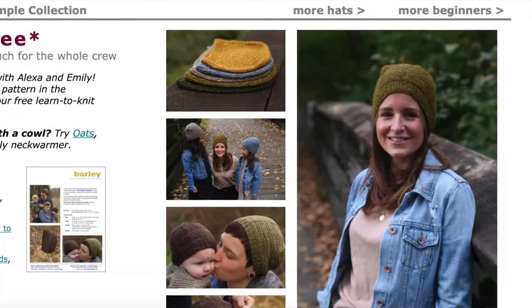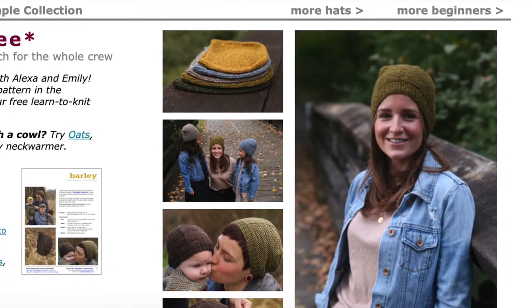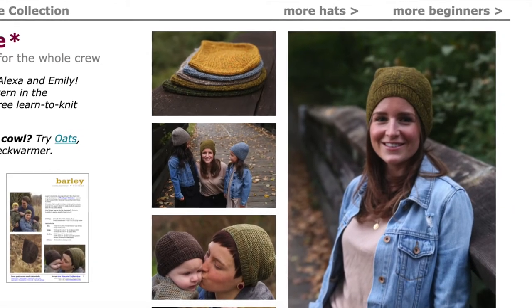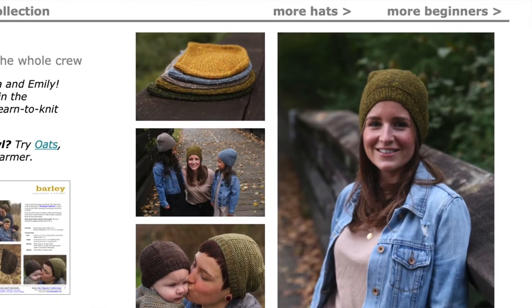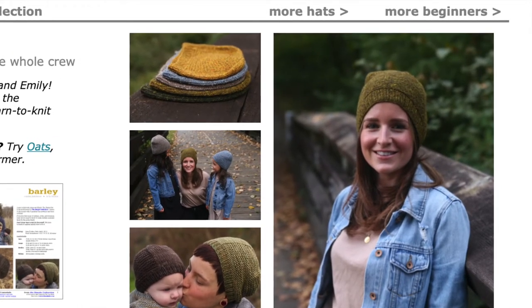Here are three hat ideas to help get you started. Barley from Tin Can Knits is a great simple hat — I think this was the first hat I ever knit. It's a simple pattern to follow, comes in a lot of different sizes, and it adds a bit of interest with a panel of textured garter stitch.